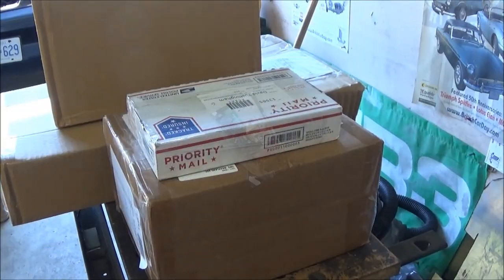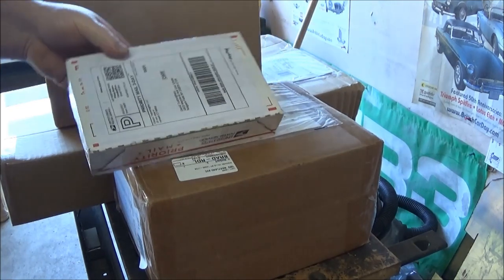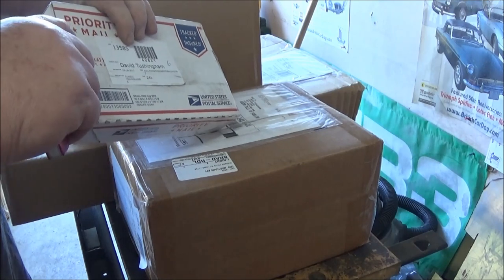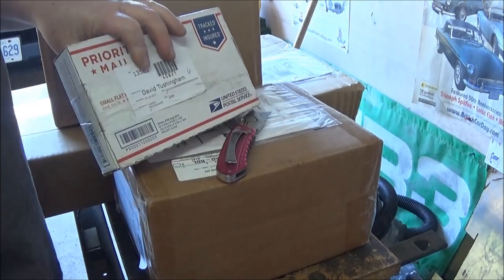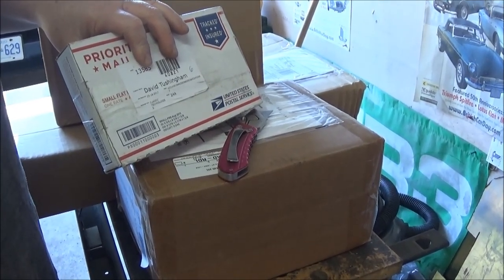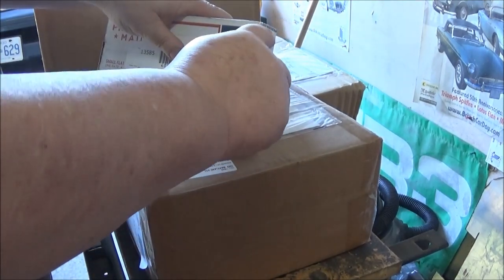I'm going to set you up on a tripod. In no particular order, some of these I'm aware that I ordered but probably haven't seen, so I'll try to keep you in frame as much as possible. Excuse me if I get you out of frame - I can't really unbox and see the back of the camera. I could probably turn my viewfinder, which I don't do very often, so I can at least see that I've got you in the picture.